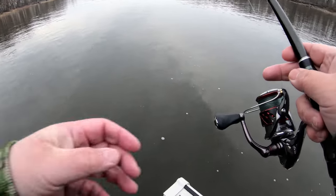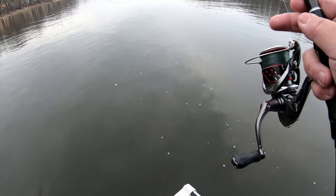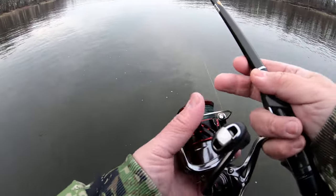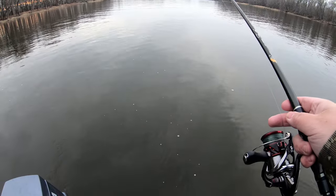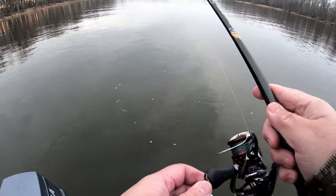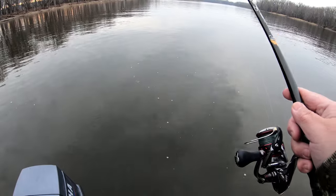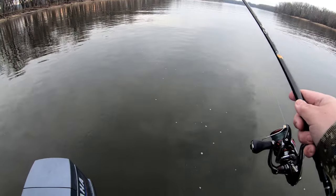This technique is really good for using the current of the river to your advantage. I felt a lot of tap — not sure if that was a fish or not. I'm also using a monofilament leader instead of fluorocarbon. Mono is more buoyant, so it keeps the fly up a little higher than fluorocarbon.